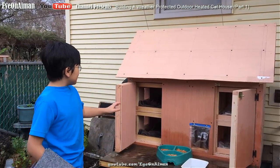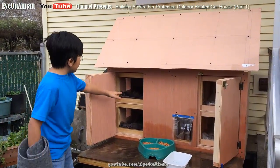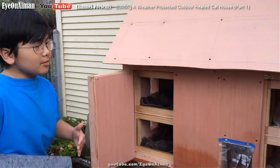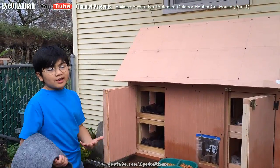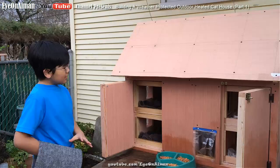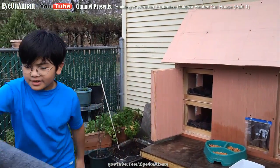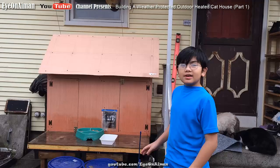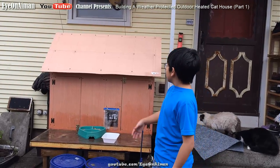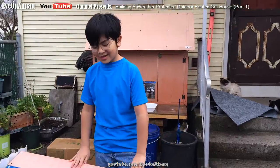We have these doors so that we can open them and properly clean out these rooms. We can also take off the roof, open the lid, and take out all the boxes and clean them separately, or put carpet. That's a bit harder, so we just installed these doors for easier access. All parts of this cat house are a module — the rooms, and then we come to this: the sunroom.